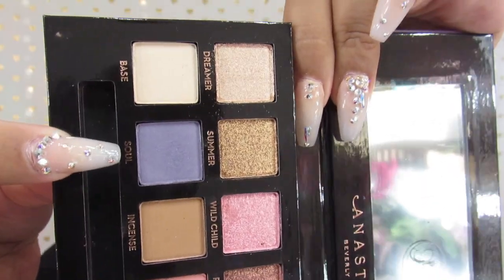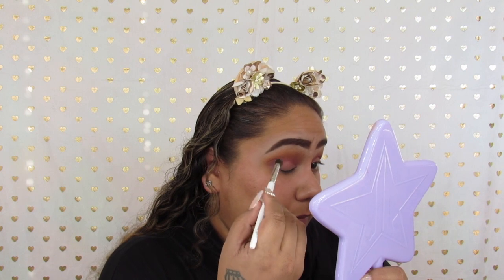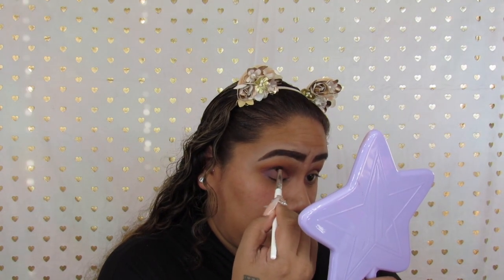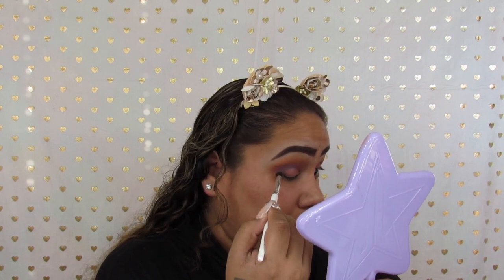For the last crease shade I'm going to use, we're going to go in with Sole and we're just going to take that halfway, focusing on the outer V of the eye just to give it a little bit more depth.